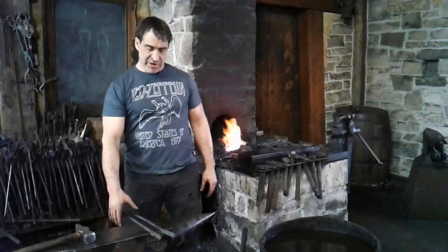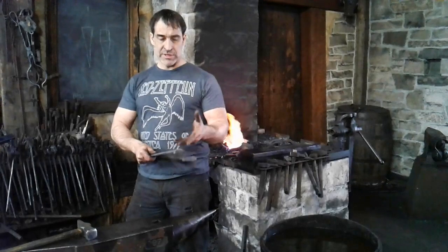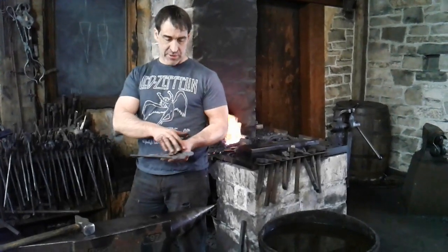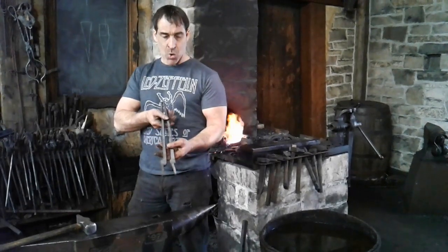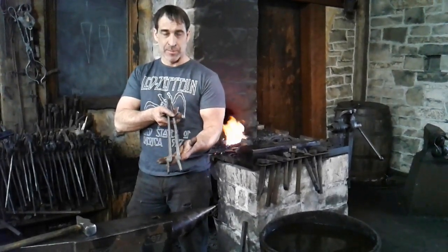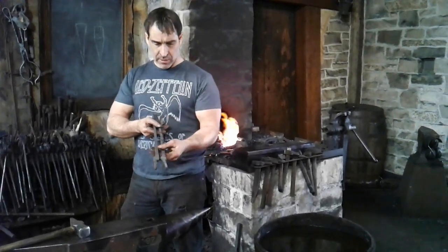Welcome back. This is video number two for making tongs. In the first video we demonstrated forging out the three-notch progression. We're just going to take a little look at it cold here — it might be possible to see the detail a little bit better, since the camera does not tend to pick up the glowing metal that well.